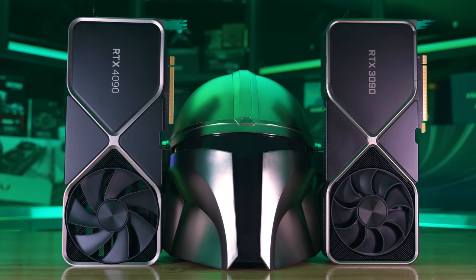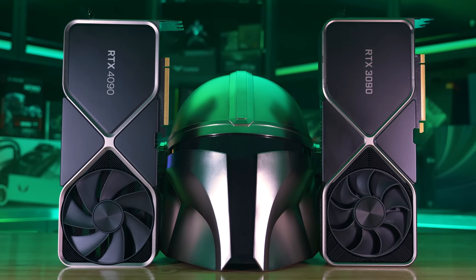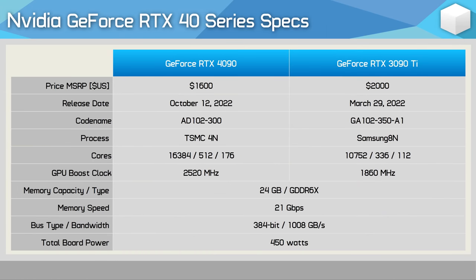Quite incredibly, this has seen the transistor count increase by 170%, from 28.3 billion to an insane 76.3 billion. When compared to the RTX 3090 Ti, there's 52% more streaming multiprocessors, CUDA cores, Tensor cores, RT cores, and texture units. The ROP count has increased by 57% and the boost clock has been wound up by 35%. The same 21 gigabits per second GDDR6X memory has been used, with 24 gigabytes on a 384-bit wide memory bus, resulting in 1008 gigabytes per second of memory bandwidth. NVIDIA is still using the PCIe 4.0 x16 interface.